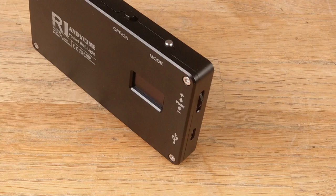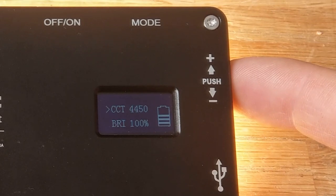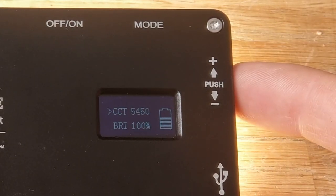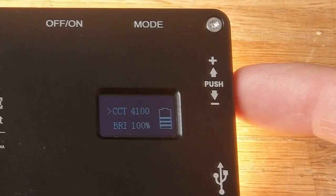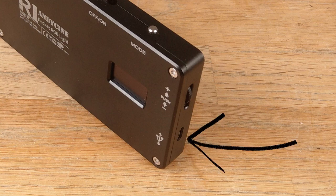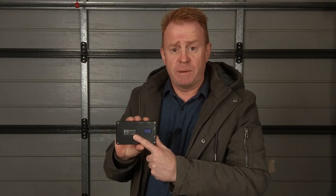On the side is a push-button rocker. If you push upwards, your values increase. If you push it downwards, the values decrease. And if you push the rocker in, you can change what you're selecting. The last thing on the side is the USB port, which is for running the light off external power or charging the internal battery.